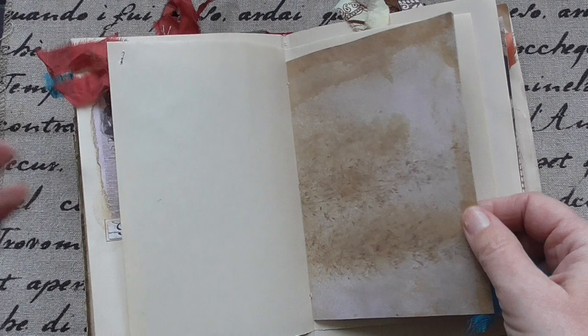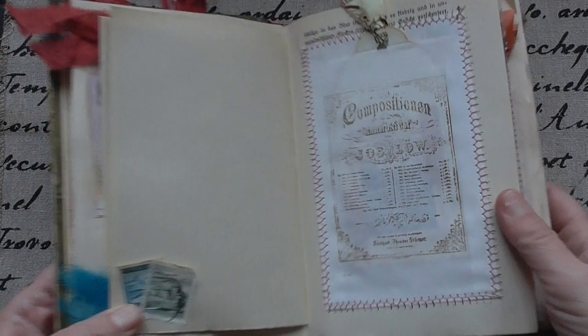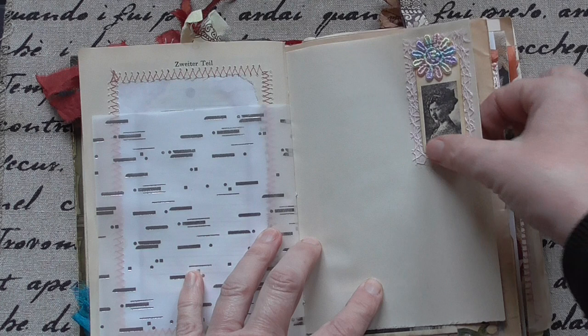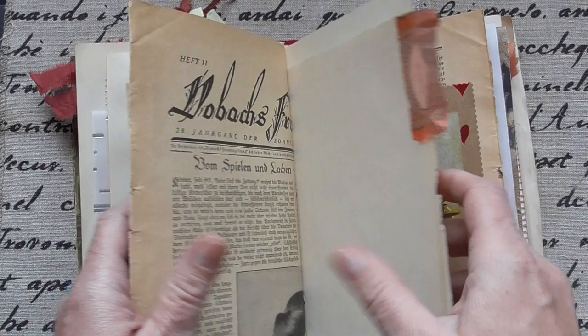And this is the bag I showed you in a tutorial. I sewed it on and ripped off — teared off — the book part, so you can write on this bag. And this is done with the marker — acetone marker.